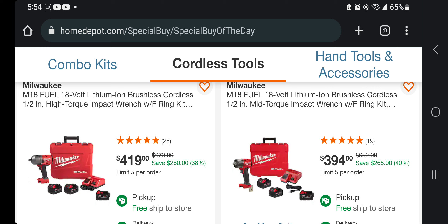You got the high-torque with two 5 amp-hour batteries and a charger in a case. This one's pretty good — not the best deal, but still pretty good. And this one is the mid-torque half-inch — I do have that mid-torque.